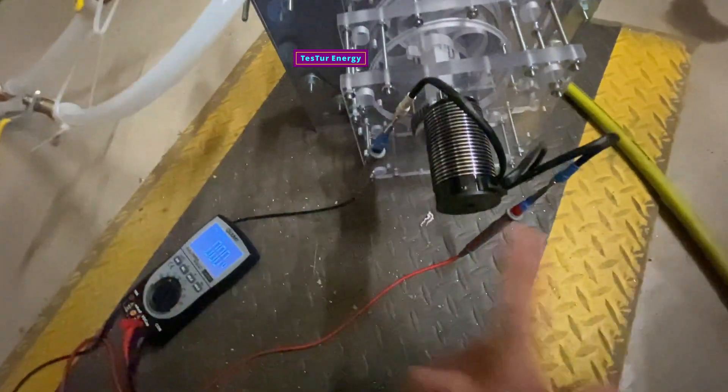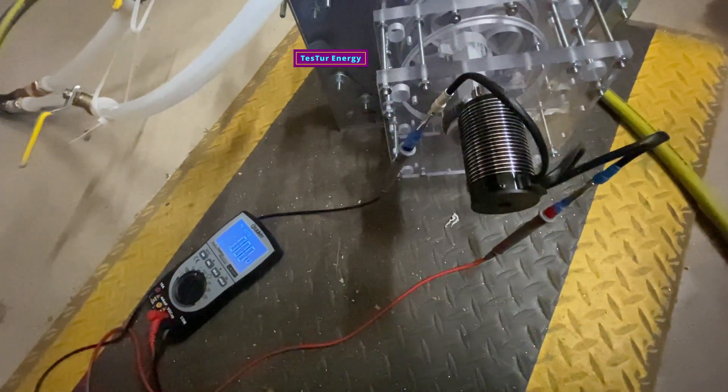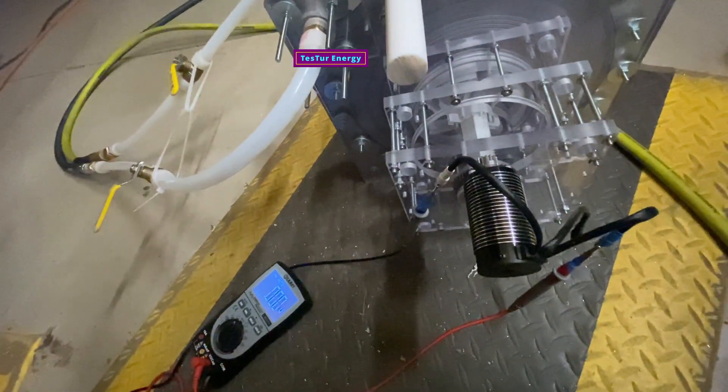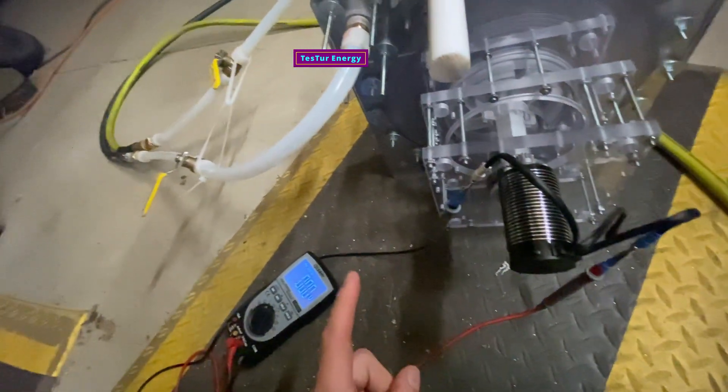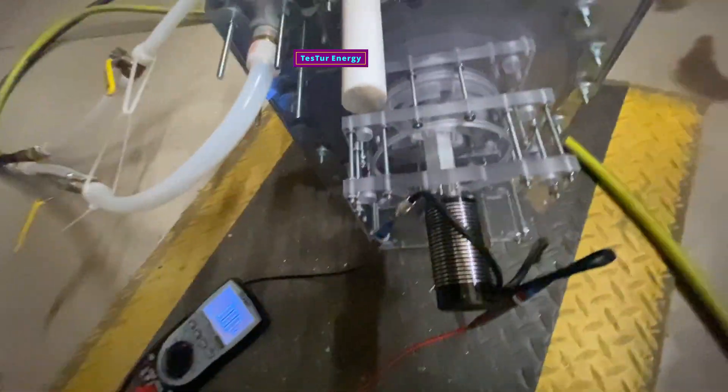I've got the voltage reader going right now on just one phase. When I do a DC full wave rectification, all three phases together rectified will give out about the square root of three times the peak voltage of one lead — which is about 1.7 times this voltage once it's full wave rectified.